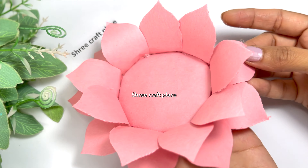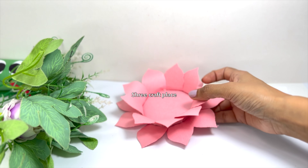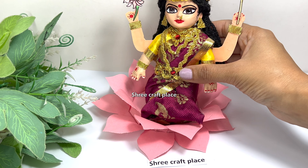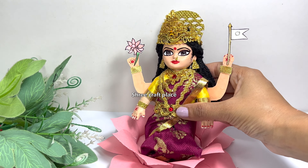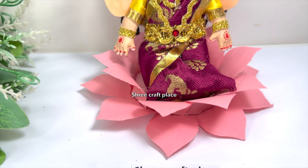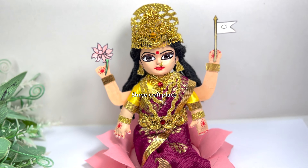You will see it come together slowly. We are ready. Here we are placing our mother Adi Lakshmi ji on her asana. This has come out very good and very beautiful. We are ready.